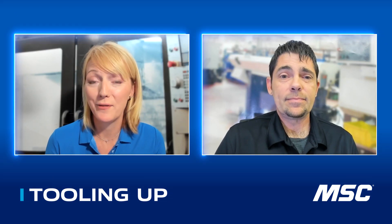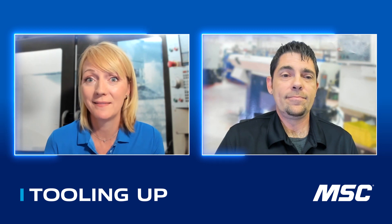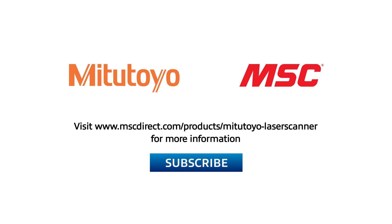I cannot thank you enough for your time today and your passion for being innovative in the market. It was great hanging out with Mike today. If you enjoyed the conversation, make sure you like and subscribe to our channel so you don't miss any upcoming episodes. To find out more about surface measurement sensors, visit www.mscdirect.com/products/Mitutoyo-laser-scanner. Thanks so much, and we'll see you next time on Tooling Up.